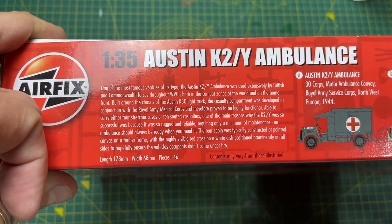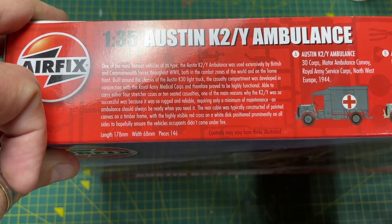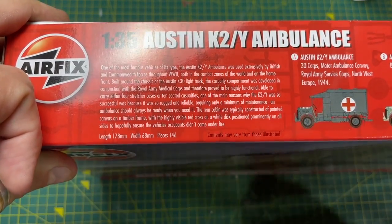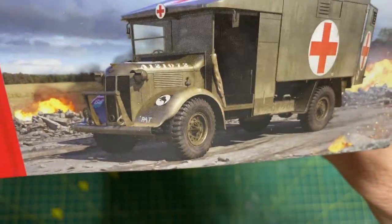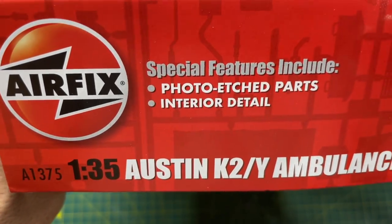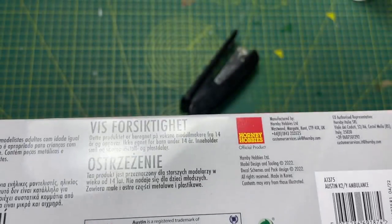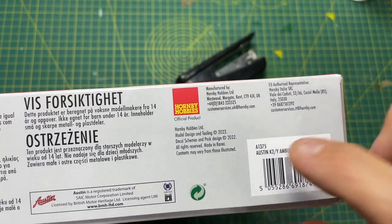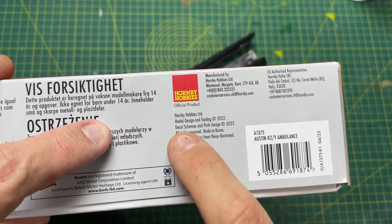The vehicle itself is 178 millimeters long, 68 millimeters wide, and contains 146 pieces, so there's quite a bit involved in this kit. On the side of the box you've got the box art repeated, the code, and some special features. It's manufactured in Korea — obviously manufactured by Academy.